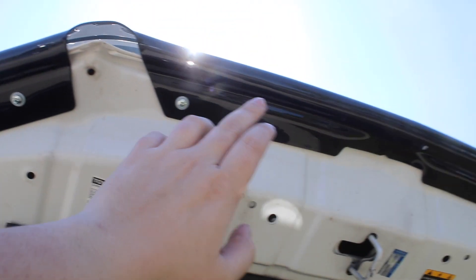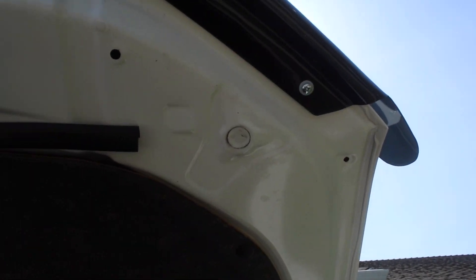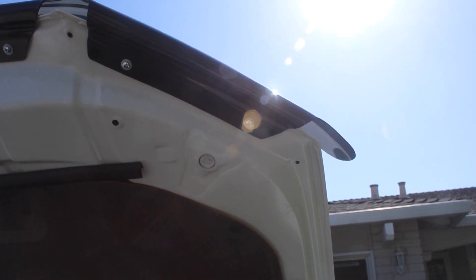There are 1, 2, 3, 4, 5, 6 holes, and it shows you where to put them. You line them up, and then you put your screw and washer in between the AVS plastic. And that's it — you just screw it in. Super easy install.